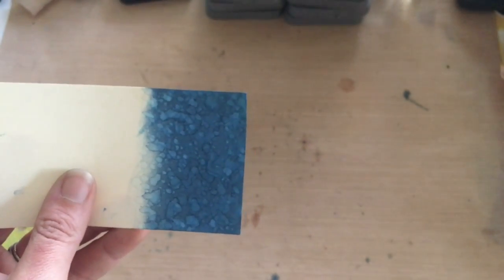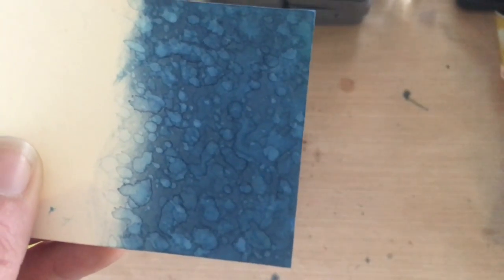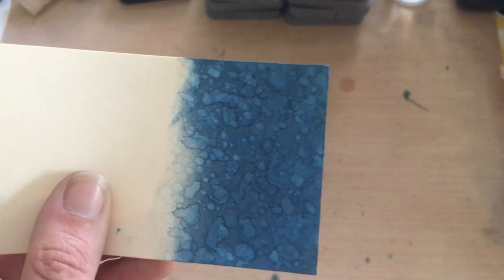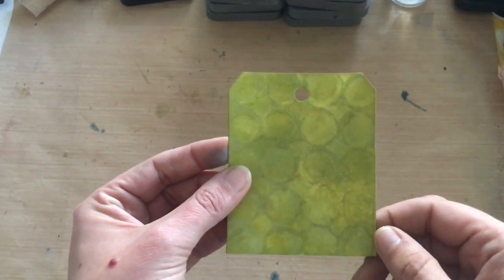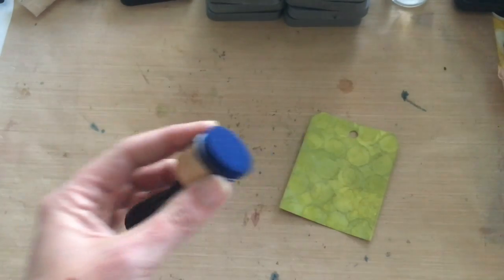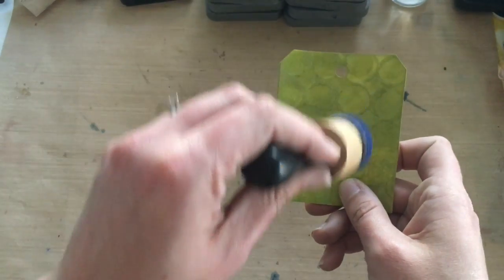One important thing to note: the Distress Oxides are not permanent — just like regular Distress, no matter what you heat set them, they will still react to water later. On this piece I put a little ink on the edge of scrap mixed media cardstock and kept using tiny spritzes with the Distress sprayer, layering and drying repeatedly — I totally want to do an underwater tag now! I also inked part of a tag with Distress Oxides, then placed a stencil over it, and using a clean foam tool that was quite wet, rubbed in small circles over the stencil to get a cool resist effect.